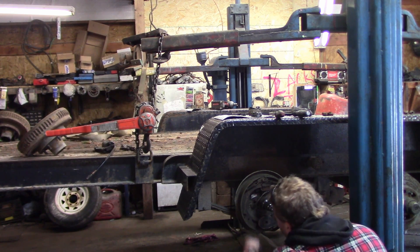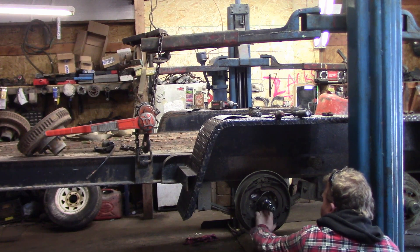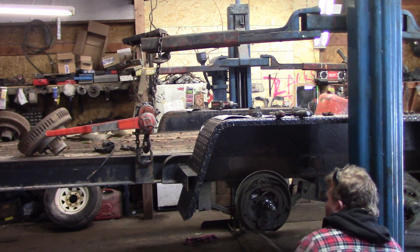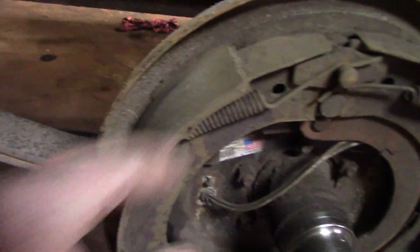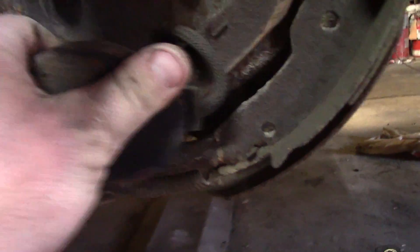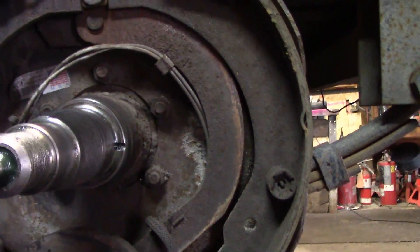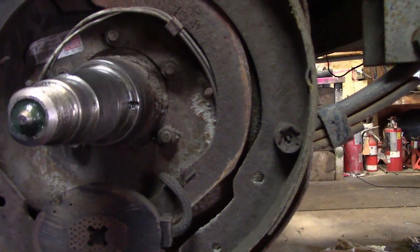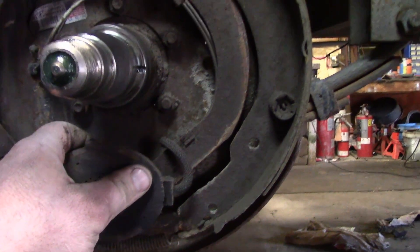The brake pads are okay — a little worn but not bad. I might just price out the brake pads without replacing the whole mechanism. After looking at all the brakes though, some are pretty worn down — you can see how far they've gone. And then this one here is seized. So I'm going to look into getting four new backing plates. I didn't really want to, but it looks like I'll have to. This job is going to be bigger and more expensive than I hoped.